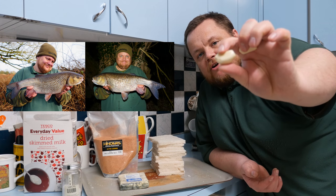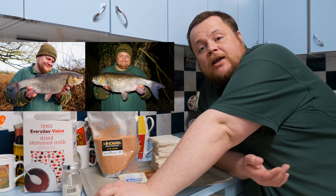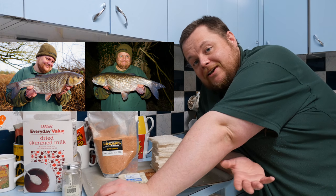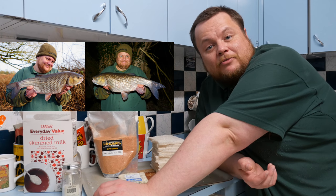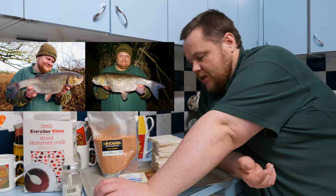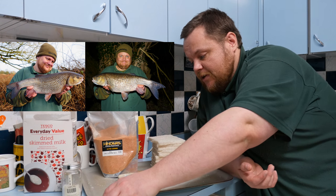Two to three cloves of fresh garlic run through a crusher. You don't have to use that — you can use dried powdered garlic, though I don't prefer it. I prefer either puree, which you can get in the same aisle as tomato puree, or fresh crushed garlic. I'm not a big fan of powdered garlic, although it will suffice if need be.